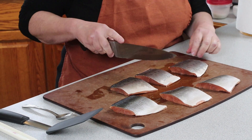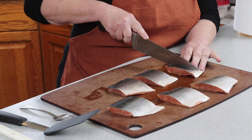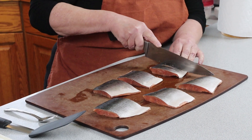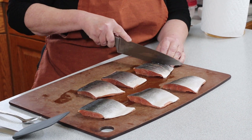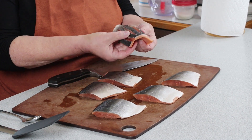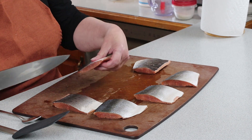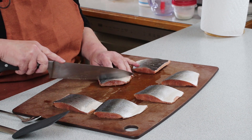What he does is he just takes the knife and scores — not all the way through — just through the skin into kind of thin strips, like so. It kind of looks like that. I could probably go a little deeper on that one there. So I'll do one more like that and we'll see what we end up with. Who knows, maybe I'll like Gordon Ramsay's way better than my way.